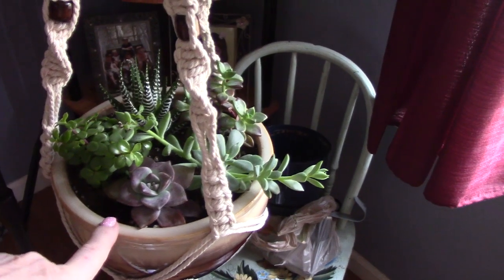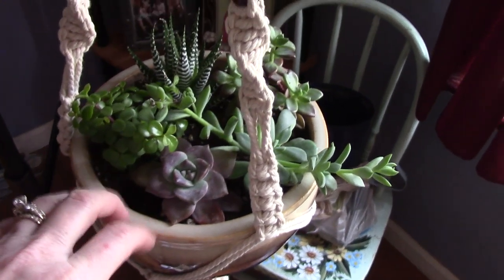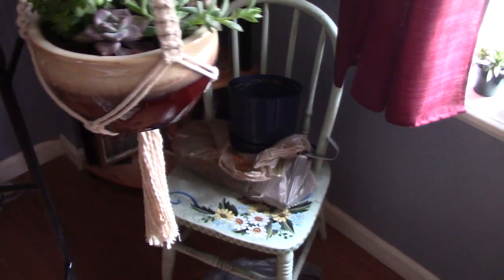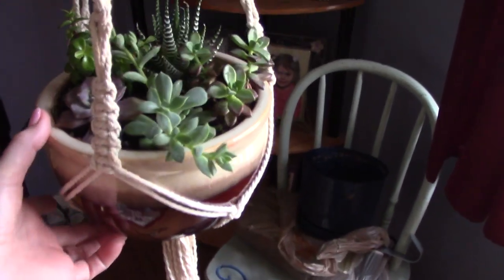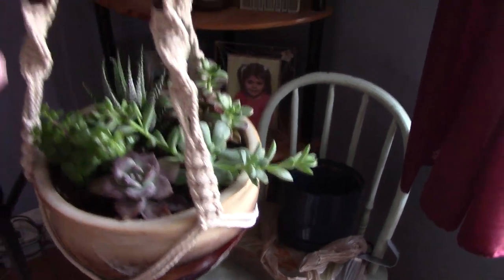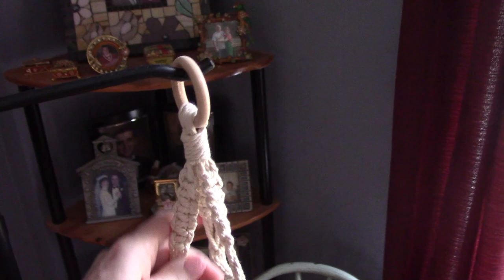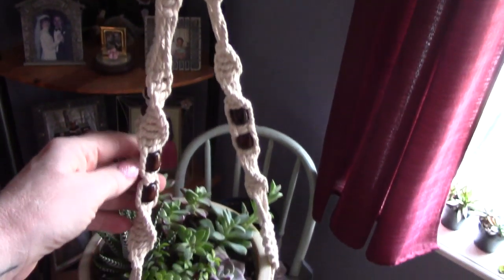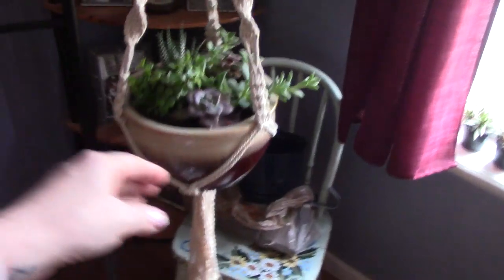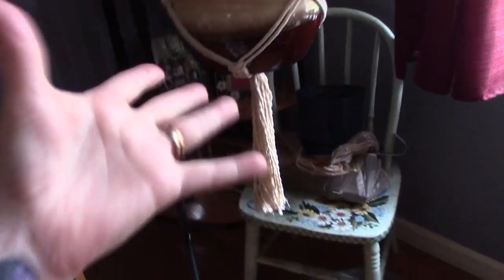I got these succulents first and I was looking everywhere for a planter to put them in, and don't you know, this was right in my garage. I had it and I love it so much — it was perfect for succulents because it's a little bit flat, not very tall. Look how good they're doing. I made this macrame hanger, and I got these dark beads at Hobby Lobby. I just love them with the dark thing — it's like perfect.